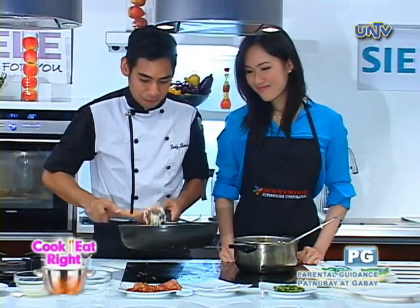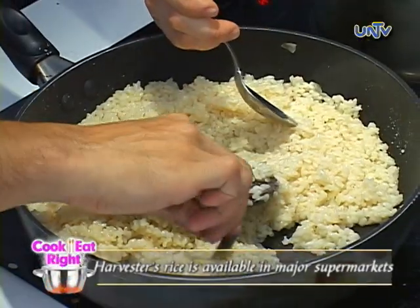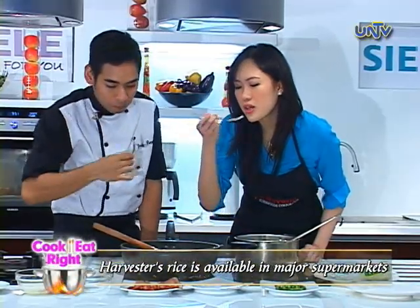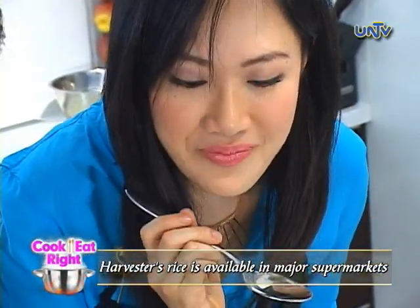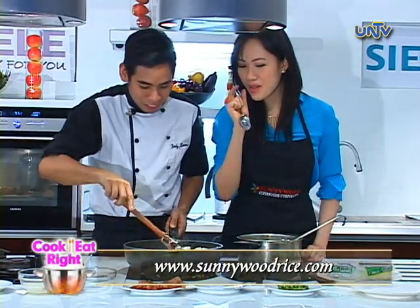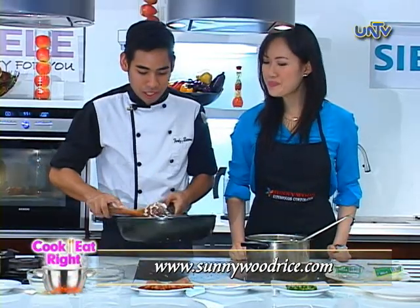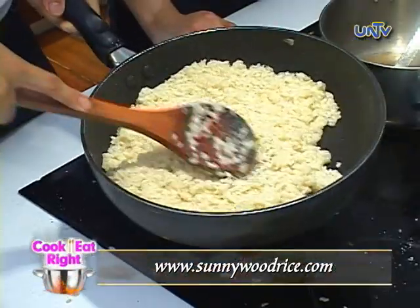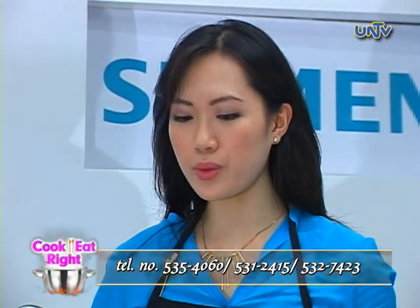After adding parmesan cheese, this is done. With the cheese — careful, it's hot. Sobrang malasa, na may bite pa. Al dente. So we're gonna cool this down, and later we're gonna roll that. Okay, so let's assemble our risotto balls.